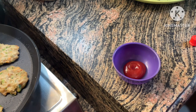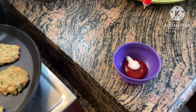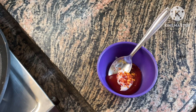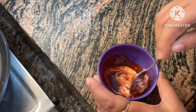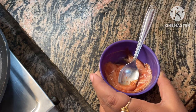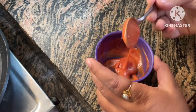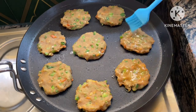Here I am making a dip. I have used a total of 1 tablespoon of tomato sauce, half tablespoon of mayonnaise, and some chili flakes. Now I will mix it — total 1 tablespoon of sauce. It will remain in a 1 to 2 ratio.